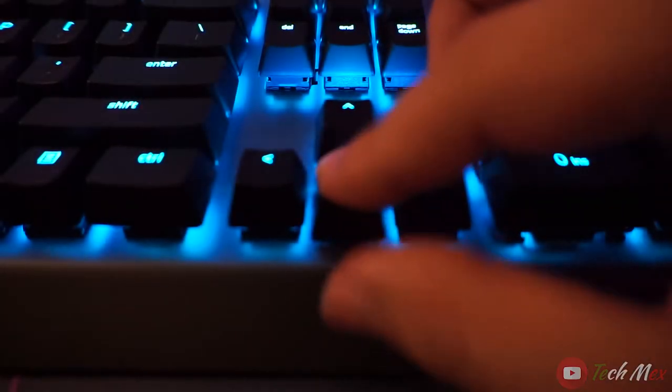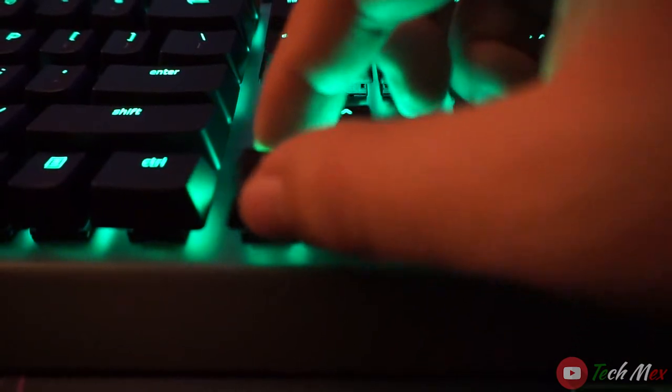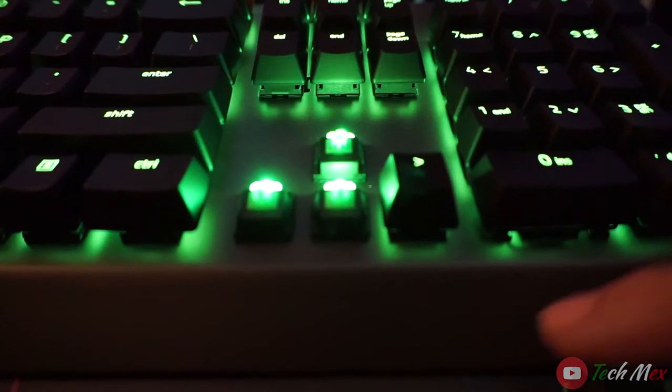The keys on the keyboard use Razer's very own green switches, which are the more tactile and clicky switches you can get. To make it comparable — if you're not familiar with Razer switches — they're most comparable to the Cherry MX Blues in terms of sound and feel. Razer switches come in three colors: yellow being the quietest, orange in the middle, and green being the most clicky and tactile.